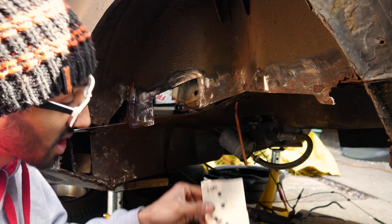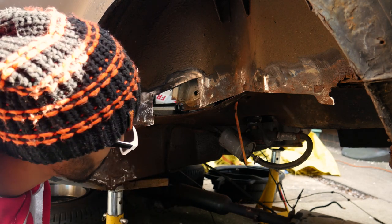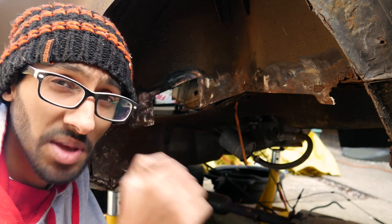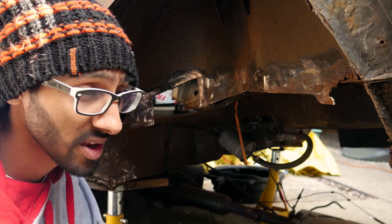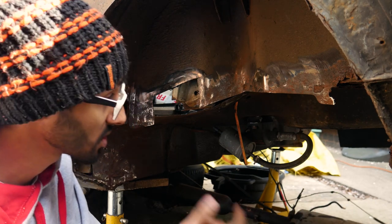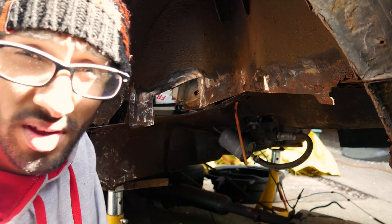I added a few extra holes so I can weld through the plate and onto the inner sill to make sure it doesn't pull out under load. There won't be any grinding or welding in the video — that's why I did it without filming, because I don't want to wreck my expensive camera gear — but in between welding and grinding I'll give you a few shots here and there.